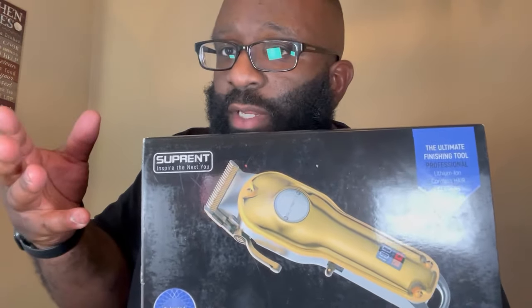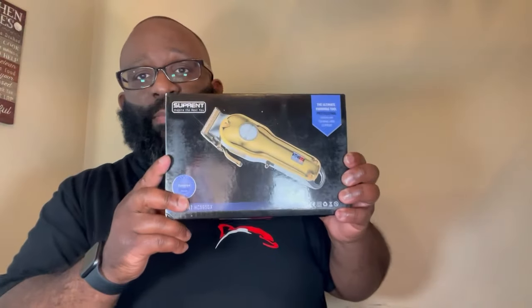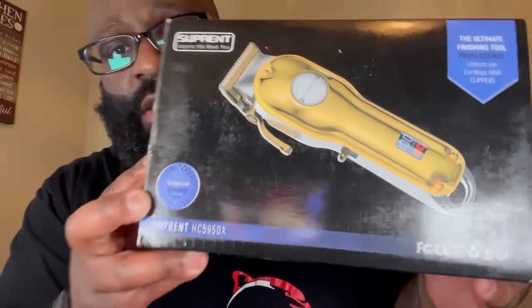The company is called Super — I think I'm pronouncing it right. They contacted me about some product and they got this clipper they wanted me to try out, so that's what I did. As far as where they're located, I have no idea — I don't know if they're in the US or overseas. Here's the package, and it really doesn't have a name on it, it just says Super.